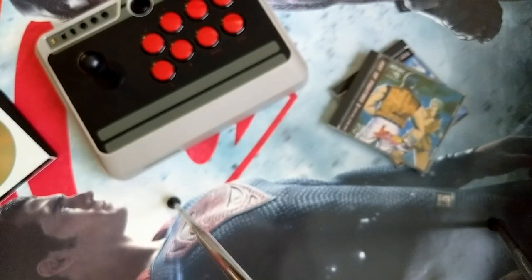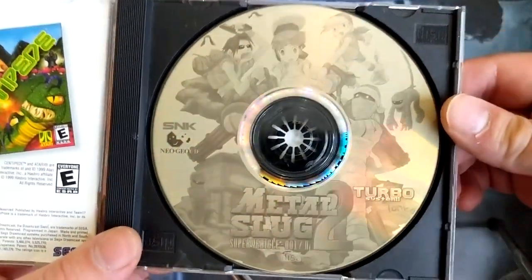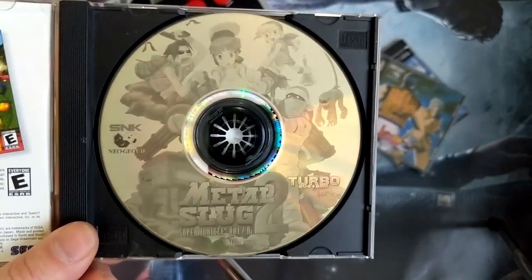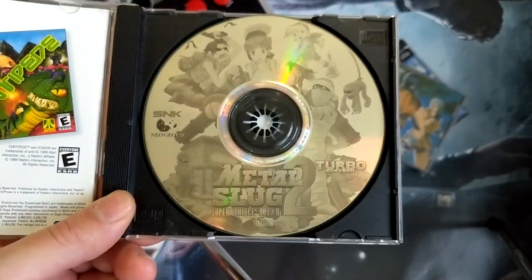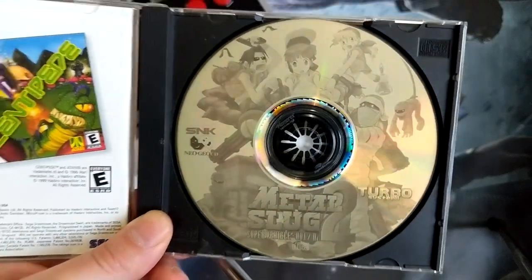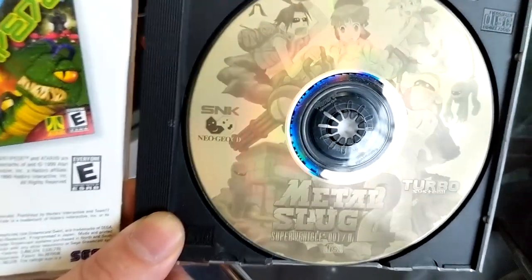I really wanted something that looked a lot more legit. So the first thing I did was design the actual disc — I designed a LightScribe template and this is what I came up with. I really like the way this came out; to me this looks really cool. I know printable CDs can do color, but a lot of the CDs I grew up with weren't really colored — they were just an overlay on the CD surface, black and white or whatever color the surface was. You've got the turbo label, Metal Slug, and the SNK logo along with Neo Geo CD.